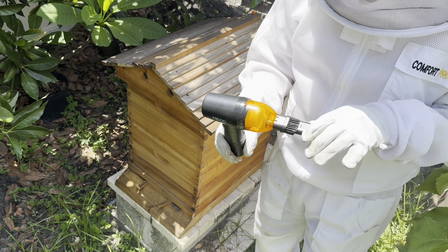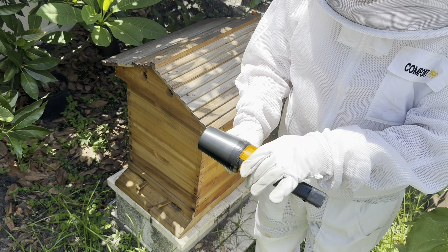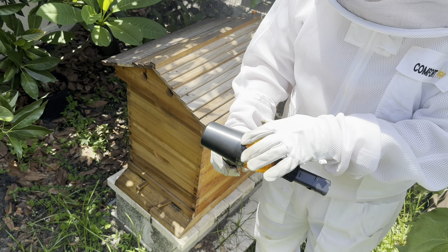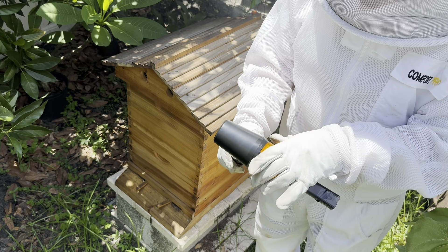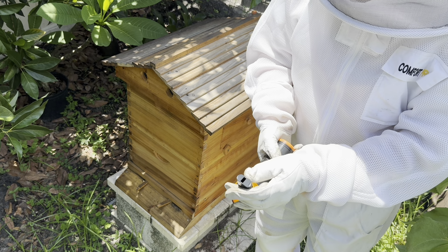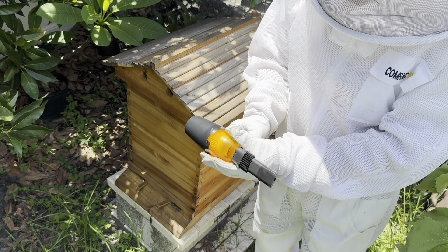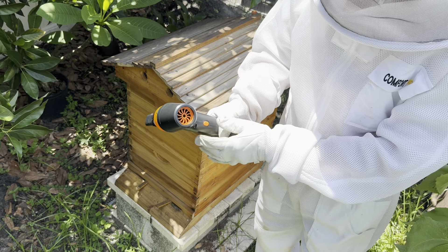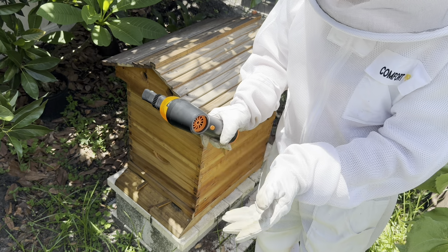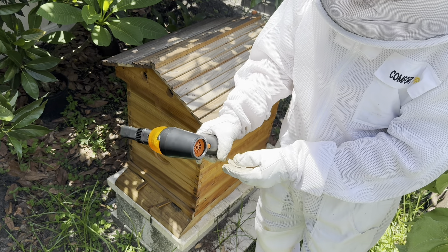One thing I did notice is that this part here for the vacuum didn't want to stay on good, so I wrapped it with tape to secure it. The tip they give you is too big, so I use tape to make a smaller hole so I don't accidentally vacuum up any bees. It's also a blower, so if you flip it around it comes with many attachments for blowing off stuff, detailing a car, dusting, and things like that.